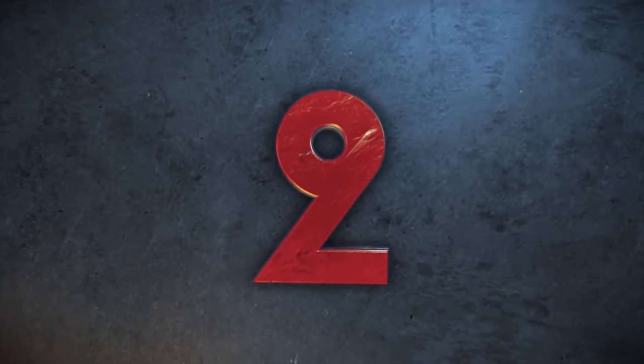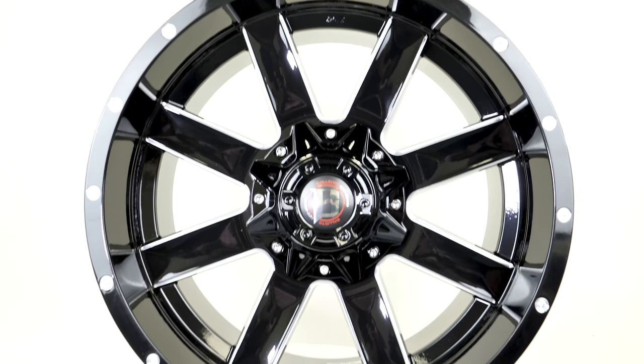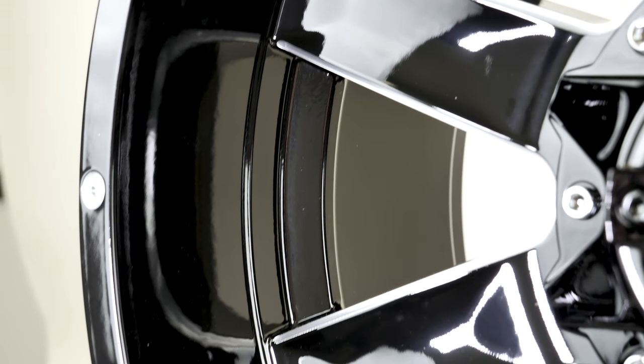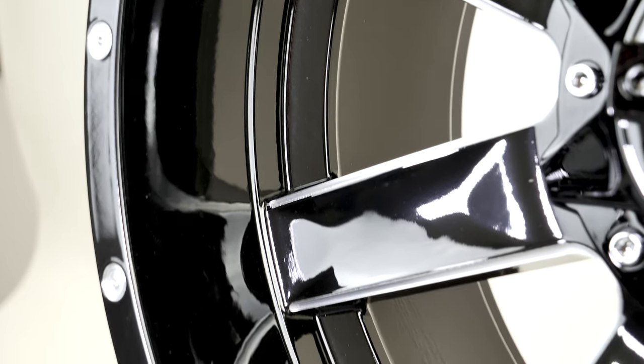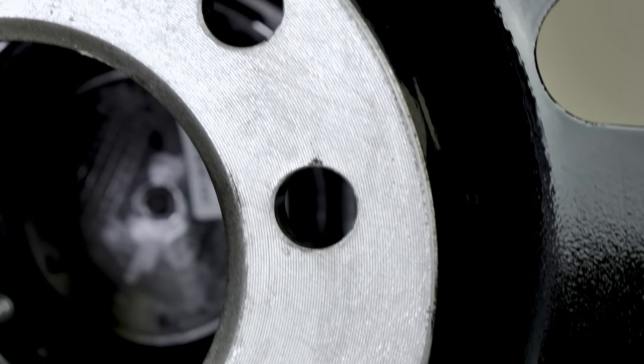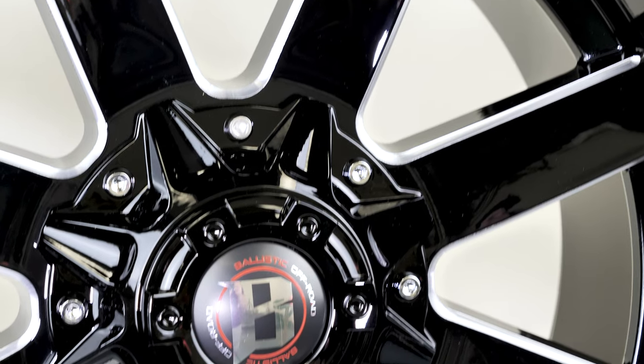The second most popular wheel is the Ballistic Rage 959. This is another 20 by 10 but with a minus 19 offset, so it still gives you a nice lip but not quite as large as the minus 24 offset Moto Metal. This wheel is dual drilled with 5x5 and 5x5.5 bolt patterns, so you'll notice that it has a covered center cap.